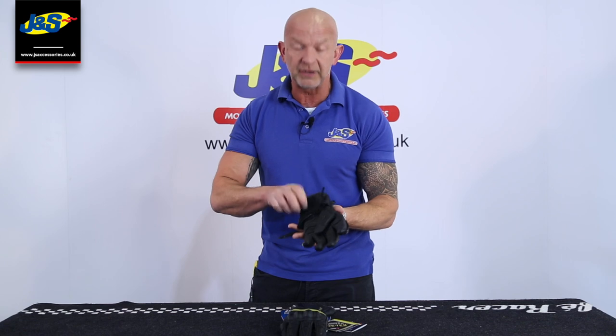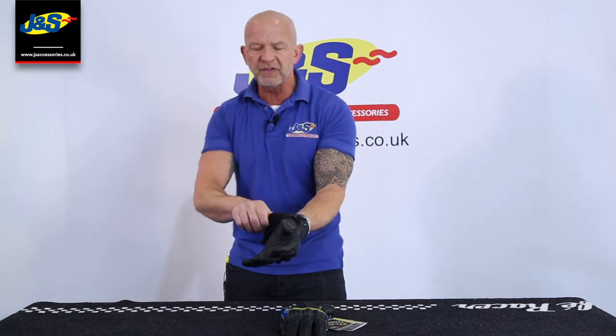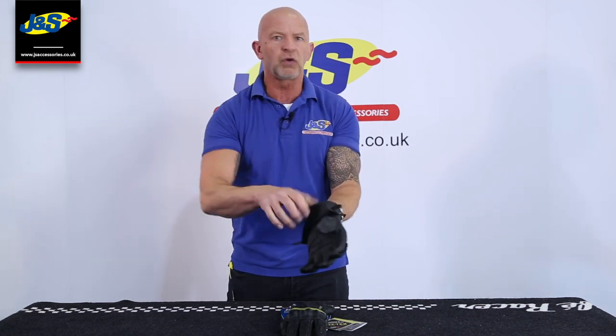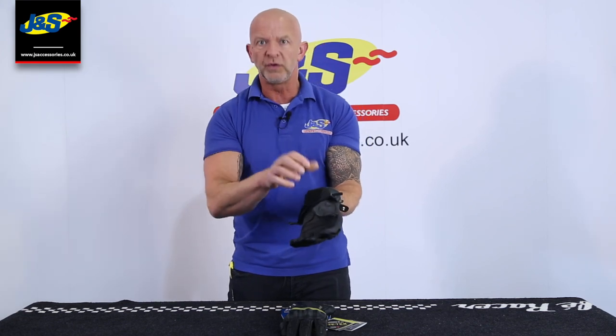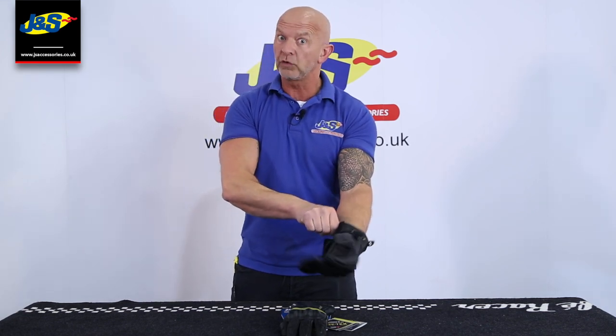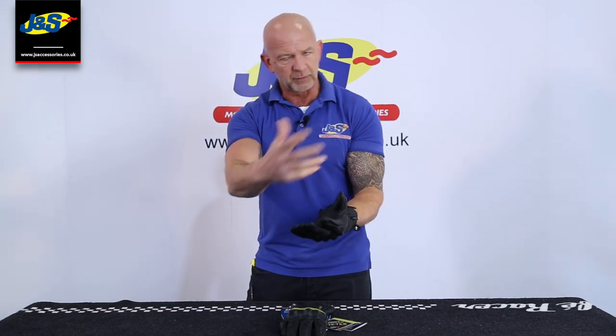It's not a separate liner, so when you put your hand in, it doesn't feel like there's a separate liner inside there. Whenever you take your hand out, you're not going to have an issue pulling the liner out, which you do with some Gore-Tex gloves that aren't Gore Grip, because the liner is free. So you have to be careful of that. With this one, you don't get that problem.